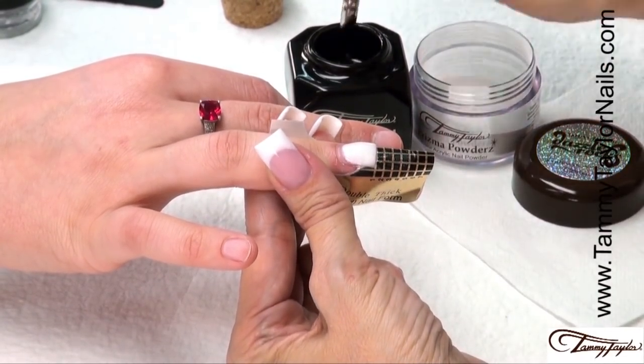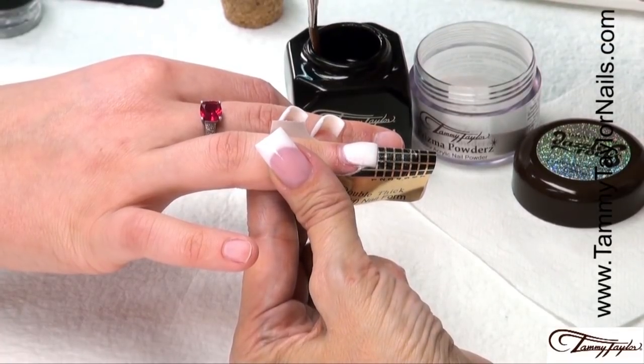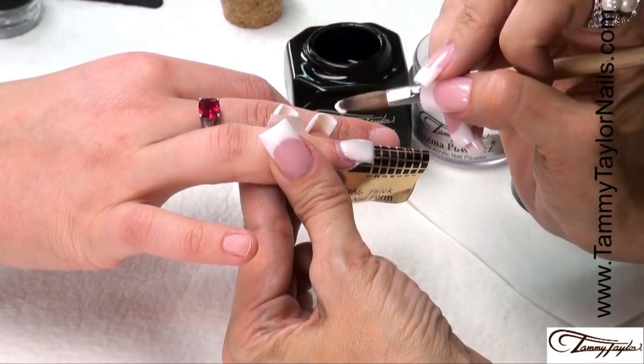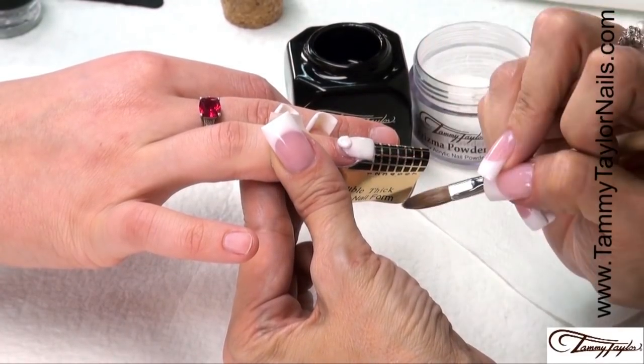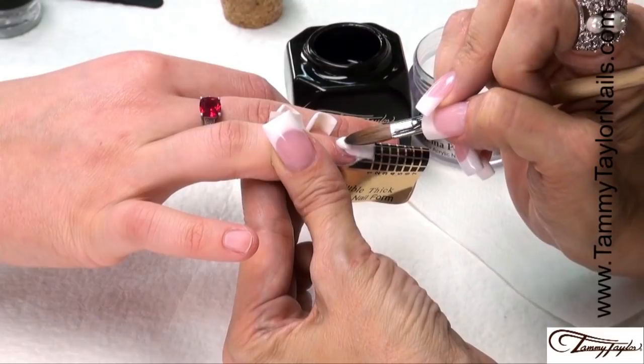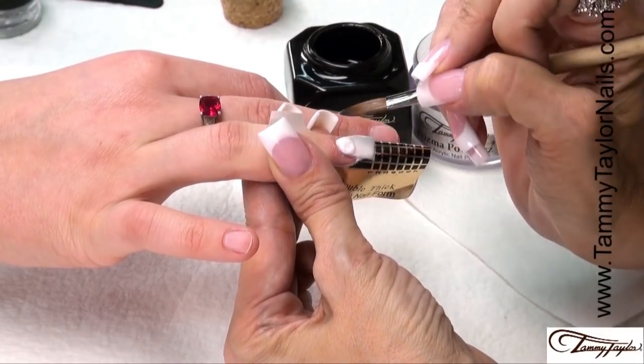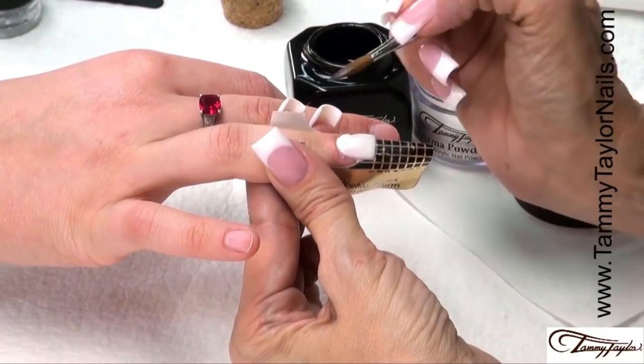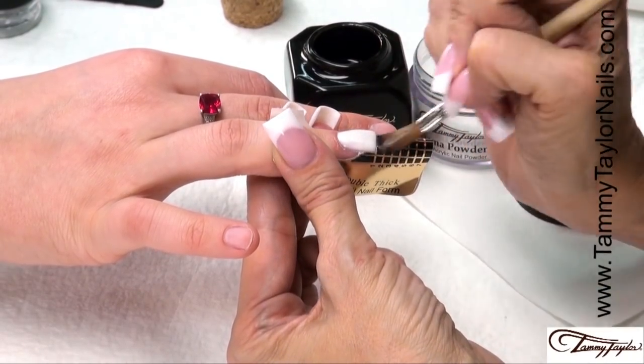Wipe off your brush, dip your brush in, wipe it away, drag towards you. Place this ball about a thirty-second of an inch away from the cuticle. Let it flow, get it as close as you can without getting on the cuticle. Stroke it out, side, side, center.